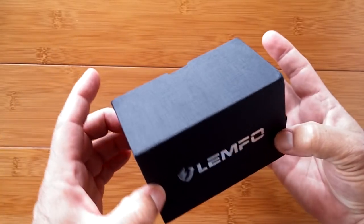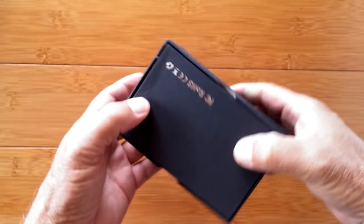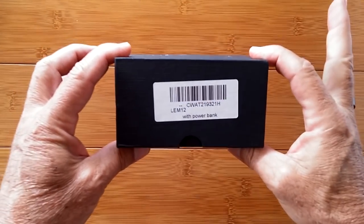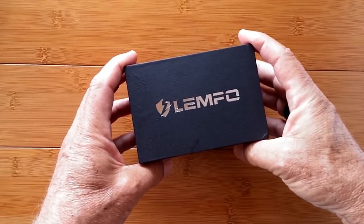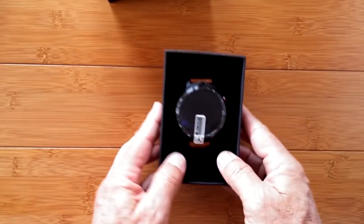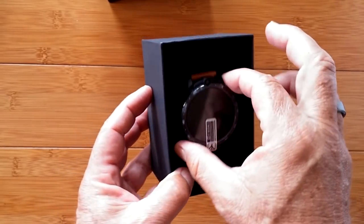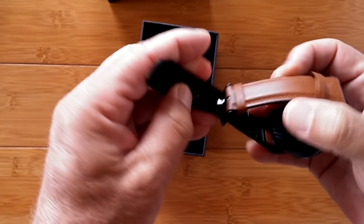Greetings and welcome to SmartWatchTix. We're a YouTube channel on the web at SmartWatchTix.com, and today we're celebrating the first Android smartwatch to appear after the big breakout of the coronavirus in China. Things are starting to resume to normalcy over there, and to prove it we've got a brand new LEMFO smartwatch in here. This is the LEMFO LEM12.